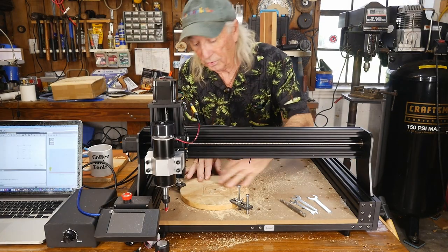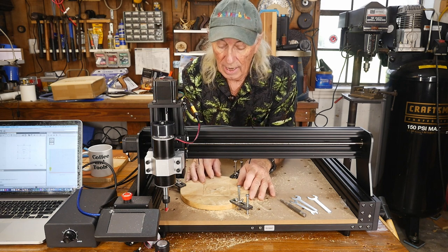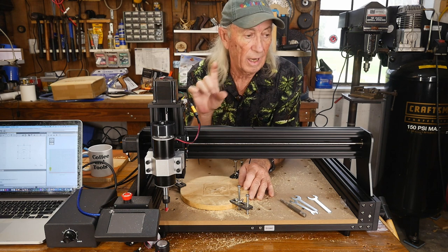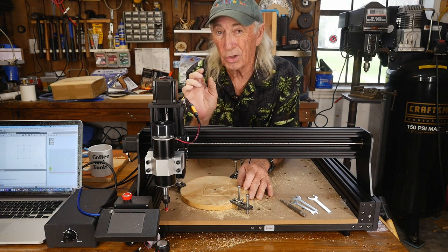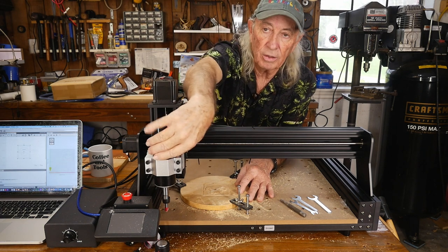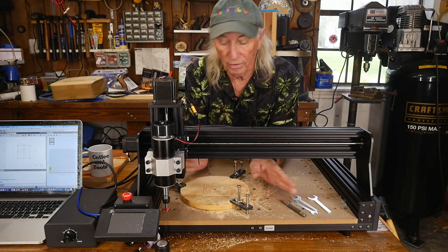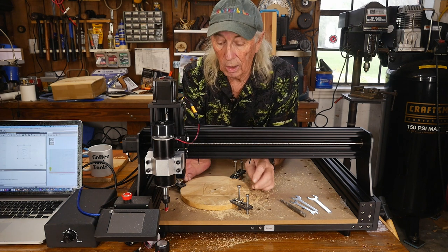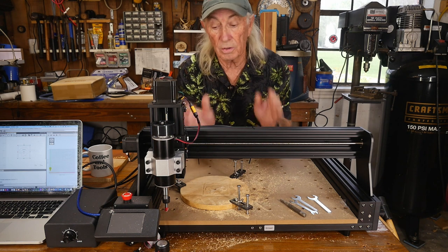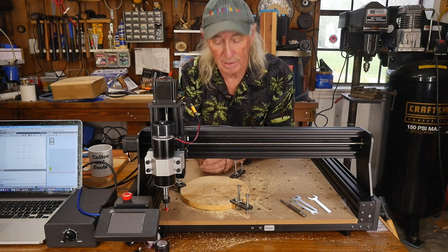I threw a job on a piece of really hard hardwood and set the V-bit in kind of deep. The little motor that used to be on here would struggle with a setting like that. I checked this one — there was only a little bit of heat and it pushed the V-bit right on through. So the 500 watts and the speed make a difference. It makes this machine a lot more CNC router capable.